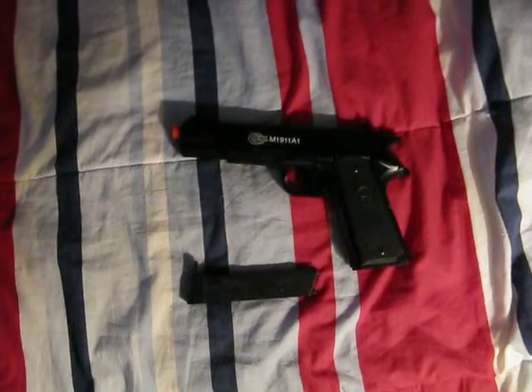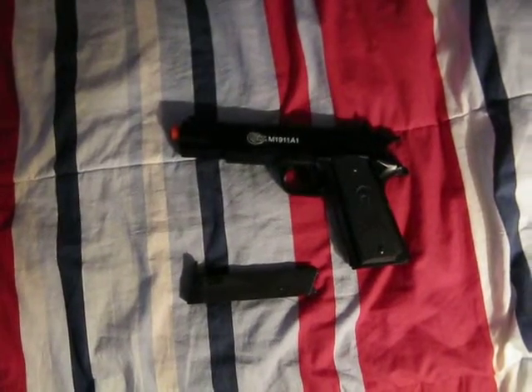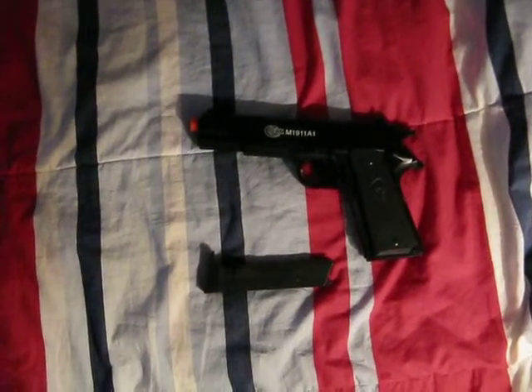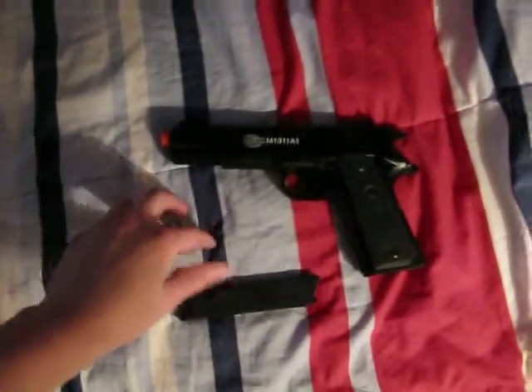This is my new Colt M1911 A1 Airsoft Pistol. This is a spring airsoft pistol, so you have to cock it every time you want to shoot. Here's the clip for it — it holds 10 rounds.